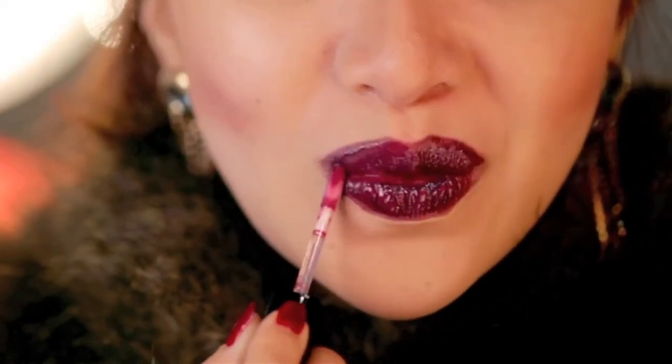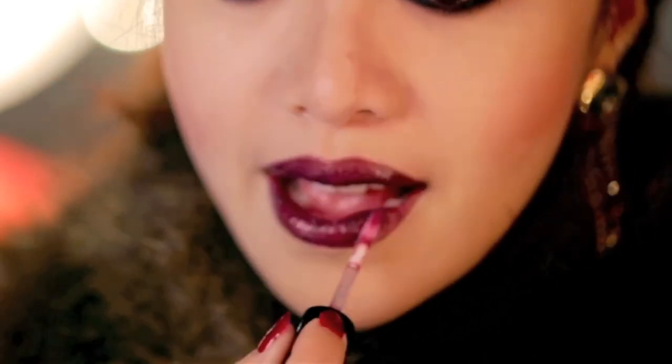Finish off the lips with a dark vampy gloss. Here I'm using the Daredevil color by Moxie. If you really want to pull off this look, you want to try and keep your hair up and wear the right outfit. Makeup is half the battle — look for a lace dress and faux fur coat.